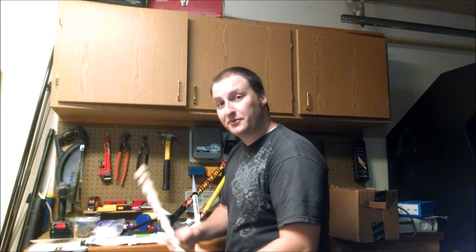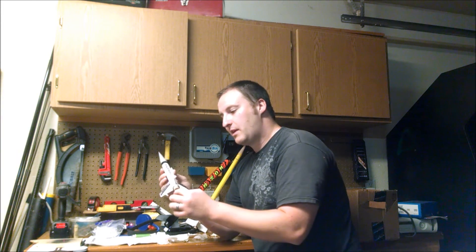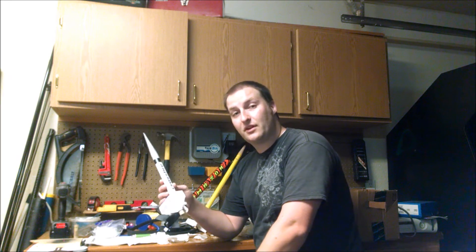Oh, hi. You just caught me in the middle of hammering the spindle for no reason, but I'm glad you're here. I wanted to talk about recovery wadding — that ball of paper that sits between your engine mount and your recovery parachute in your model rocket. That's the only thing preventing your rocket from bursting into flames and falling to the earth.